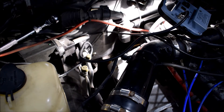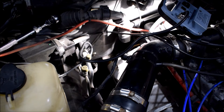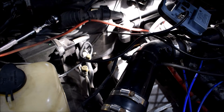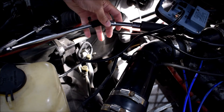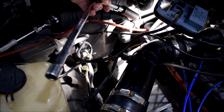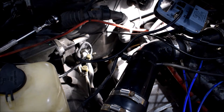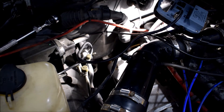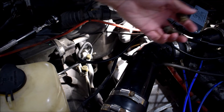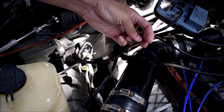You're going to need a deep 19-millimeter socket, and to get around that crazy corner what I did was use an extension, a flex driver, and another extension, and kind of just put that down in there and turn it from outside. It's really the only way to get at it. I found getting in there is borderline impossible with your hands, but reaching it is easy — getting tools in there is a different story.